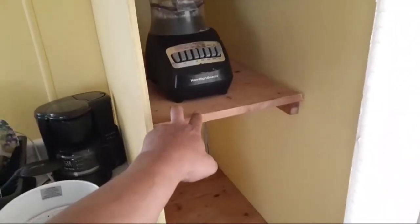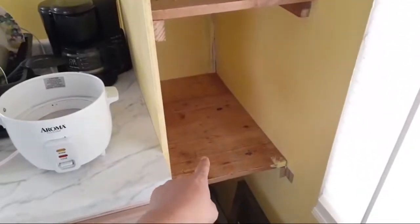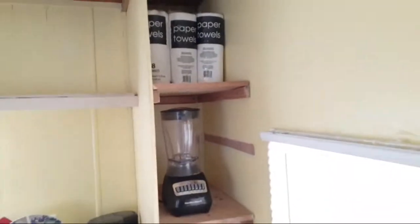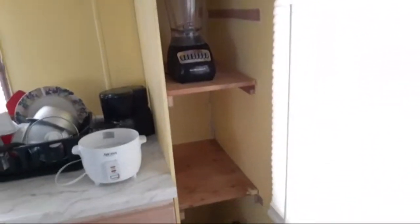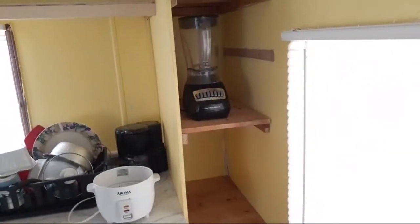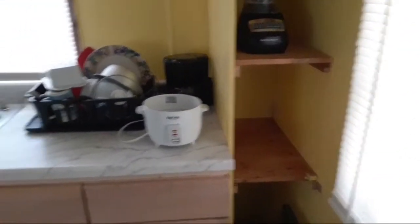Eagle eyes will also notice this wood - all these shelves came from 'little blue.' Remember little blue had the little kitchenette in the back? Well, it ended up in a real kitchen. I took the wood from little blue and used it to make shelving in the kitchen.